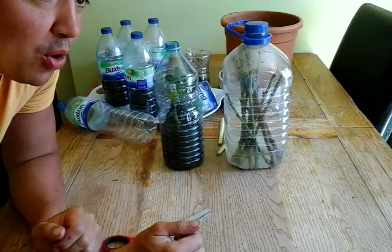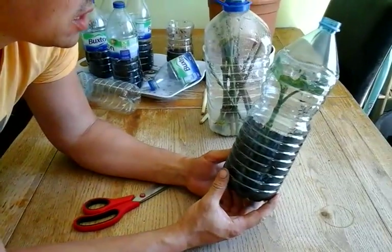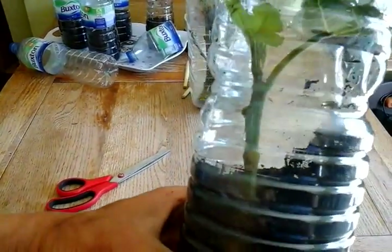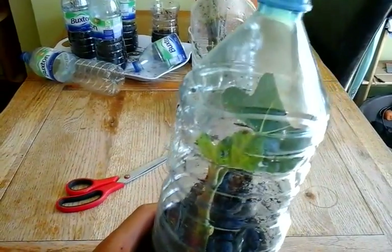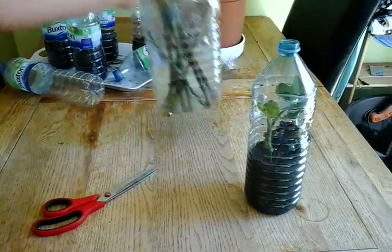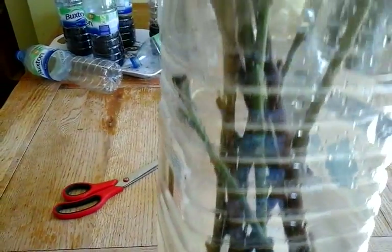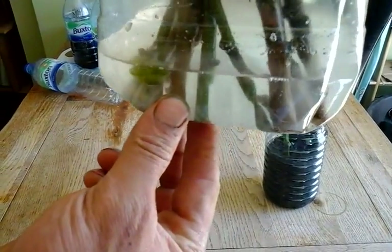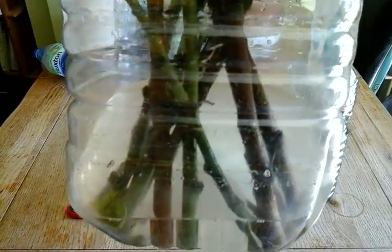Here we go, I'm going to show you my bottle growing. This is a fig cutting I put in about five days ago, maybe four. You can see it's really healthy, hasn't dried out. I leave it in there until you can see the roots. I've got water with a bit of root hormone in there, and this has been in there for about four days.